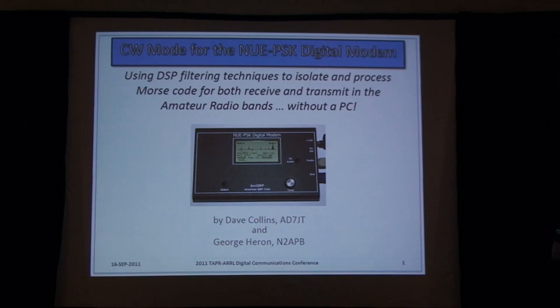Let's welcome Dave Collins, W7JT, and George Herron into APB and their talk on CW mode for the new PSK Digital Modem.